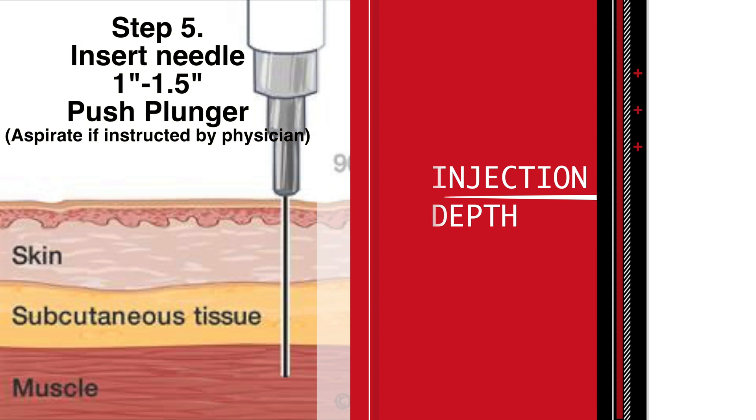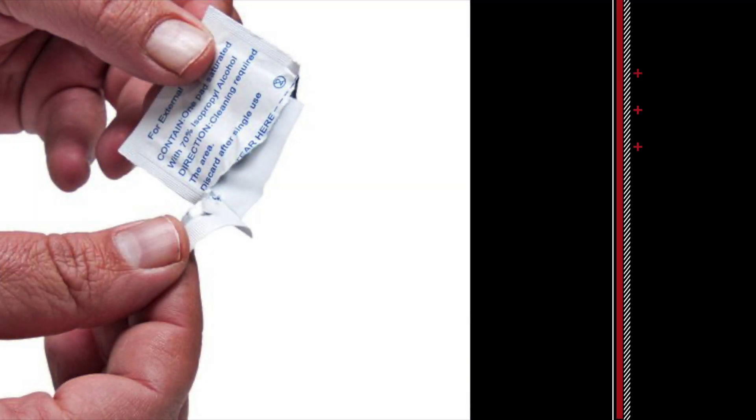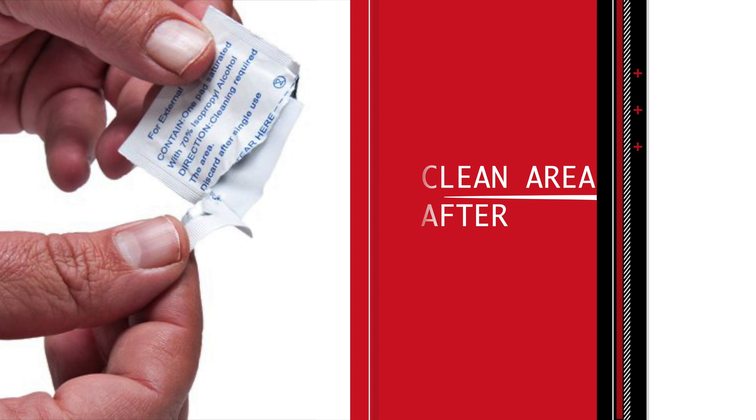Step five: insert the needle about an inch to an inch and a half, and then push the plunger in. Aspirate only if your physician has told you to do so.